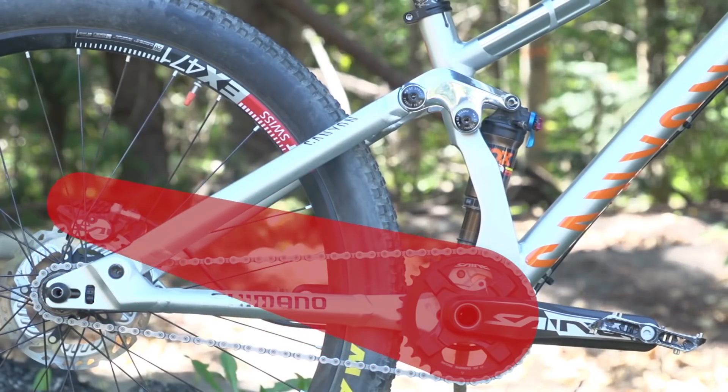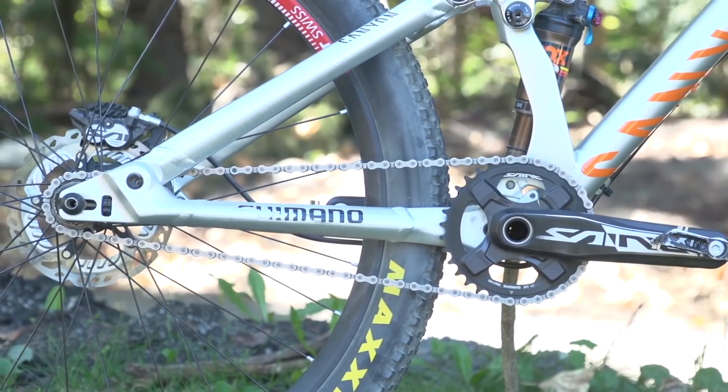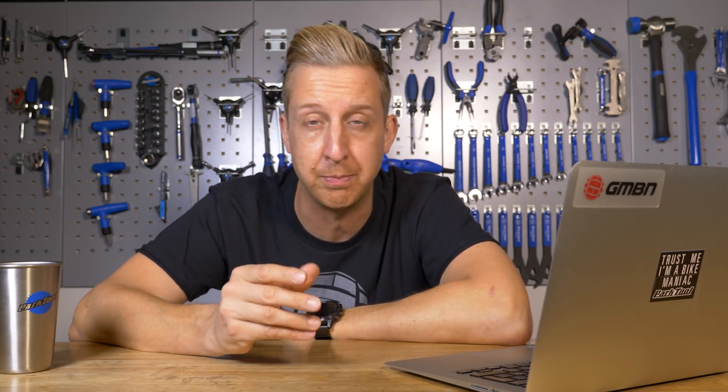Using the slopestyle analogy — that pivot point, known as a concentric pivot, rotates around the bottom bracket. The idea is the chain stay doesn't change in length, so the chain doesn't change in length, meaning you can run it single speed. For a slopestyle bike with around 100mm of rear travel, it's a great idea — the bike feels and performs like a hardtail, it's robust when you crash, you can do your tricks without worrying about the transmission, and it works fantastically for those guys who run their bikes almost rock hard. The suspension is really there for the margin of error when they do make a mistake.